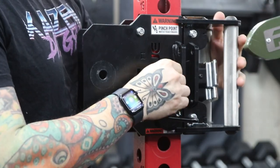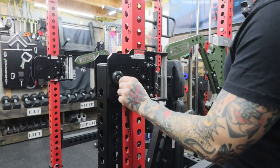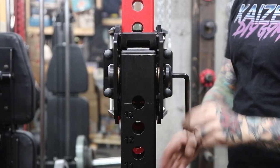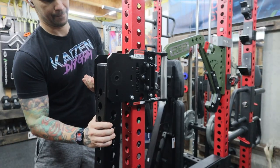Before we start, make sure you have the trolleys mounted to the uprights of your rack. If they're already mounted, you'll need an allen wrench to remove the bolts attaching the arm to the trolley. Remove the arm, but hold on to the steel rod.